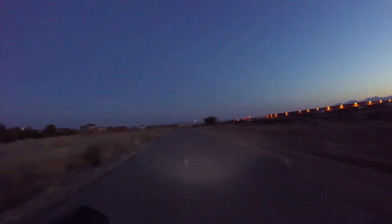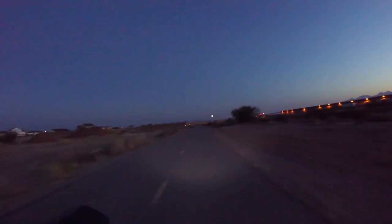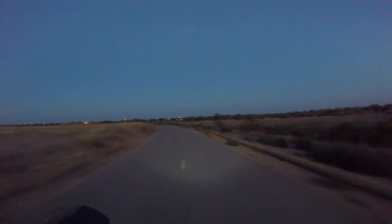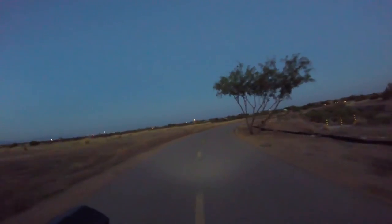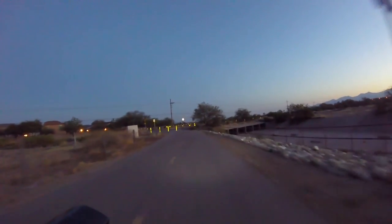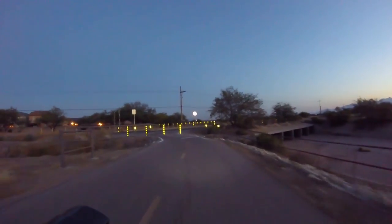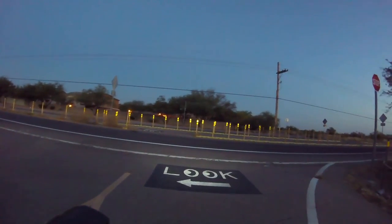I'm going to go ahead and cut out some of this video so you can see the difference when the sun comes up and how the light works. So overall, I'd say the light works pretty well. I'd give it about four stars out of five. Wish it was a little more bright, but it definitely does the job. I can see where I'm going — that's the most important thing.